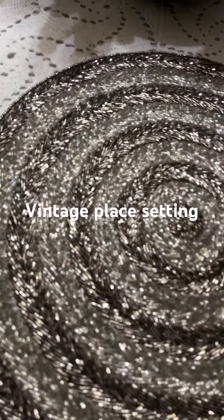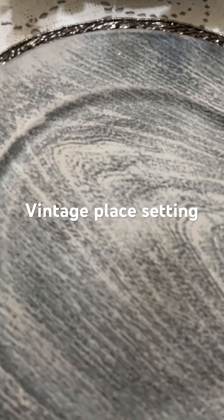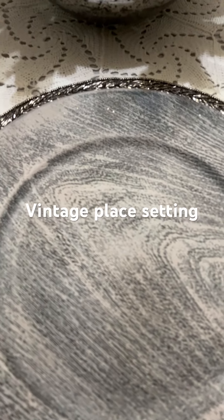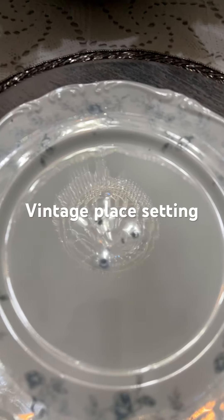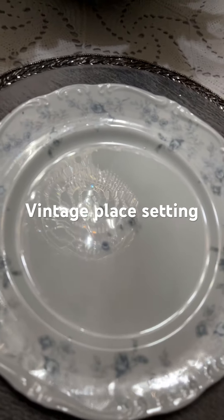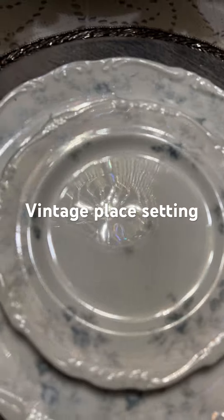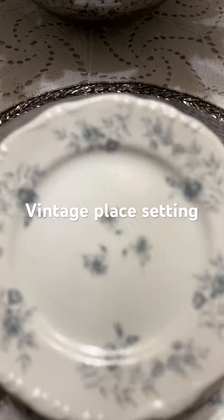And then look at this rustic charger — isn't that gorgeous? So I have the placemat, then a charger, and then you have this beautiful vintage china. With this gorgeous matching salad plate, we're going to do it vintage style.